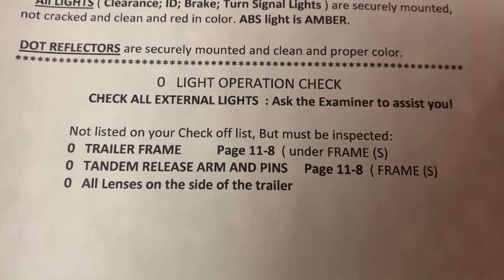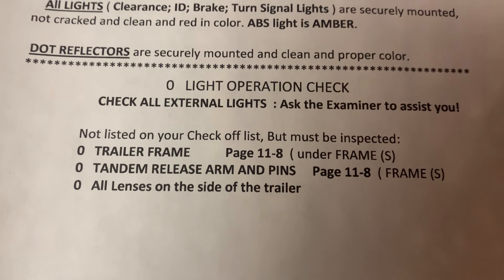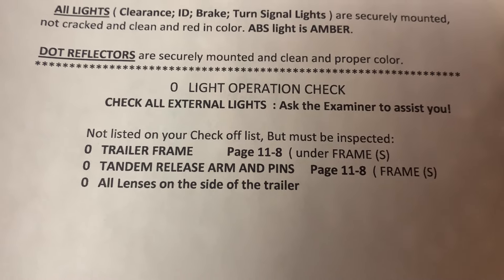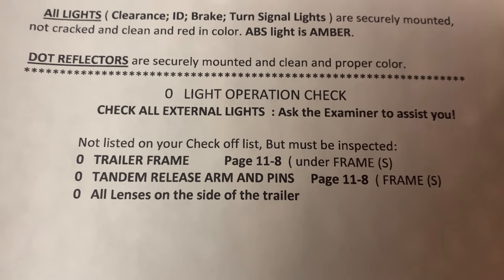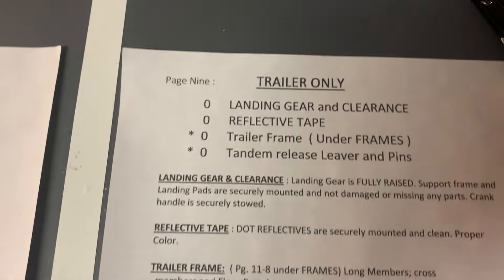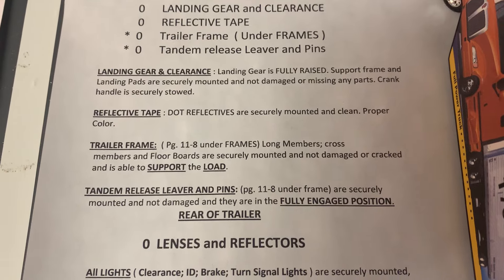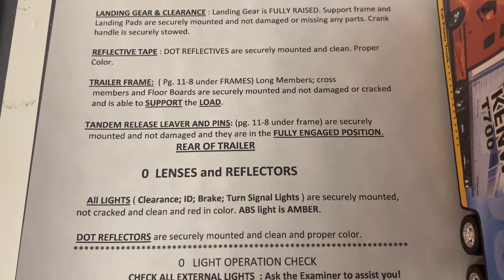Some things not on the checklist to be careful about: the tandem release arm pins, and all the lenses — make sure you don't miss any lens on the trailer. Remember there are three frames. I hope these videos have helped you — if you want me to do a full pre-trip, leave a comment. Please subscribe, and good luck passing that test and becoming a CDL driver.